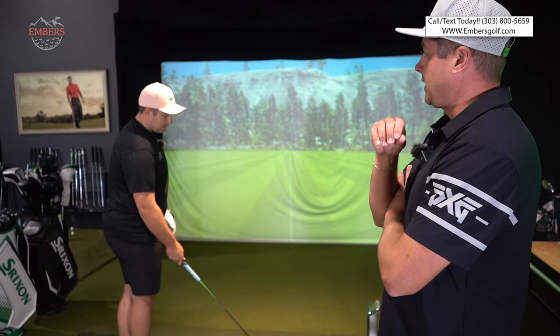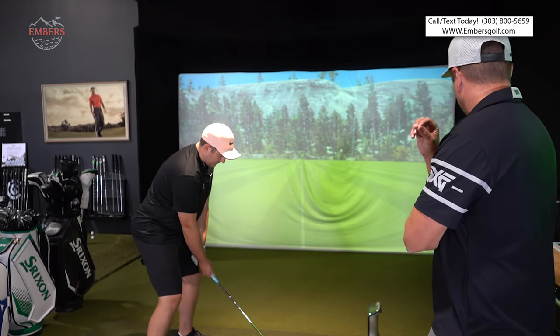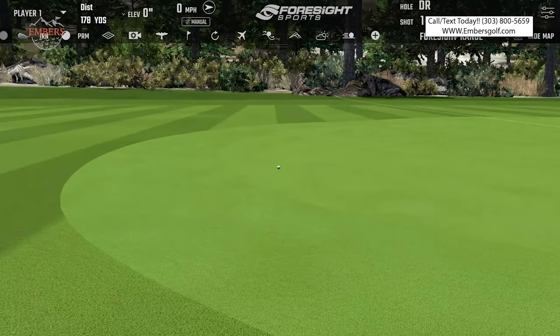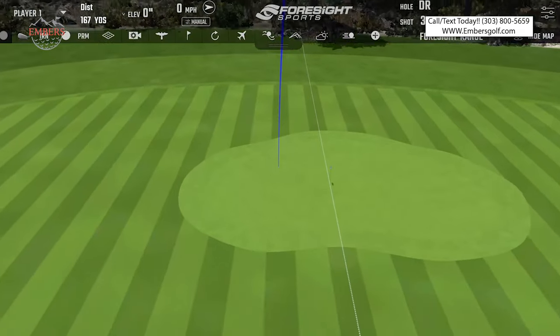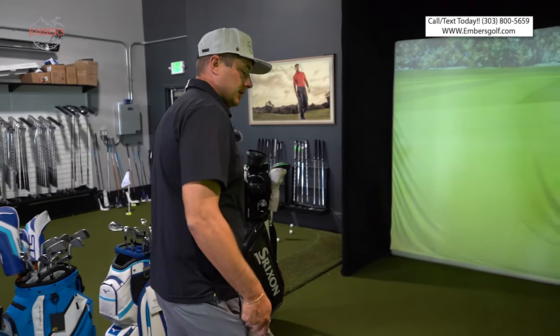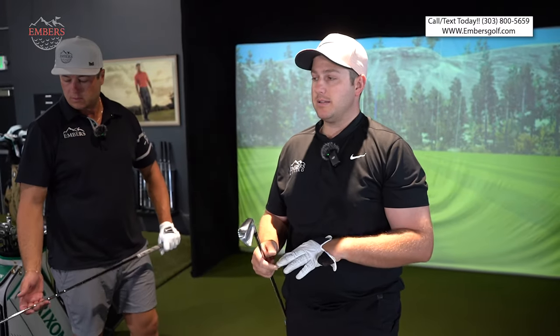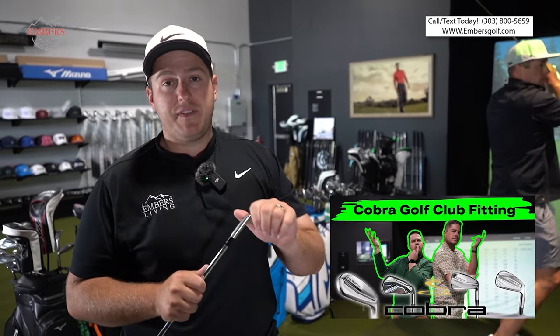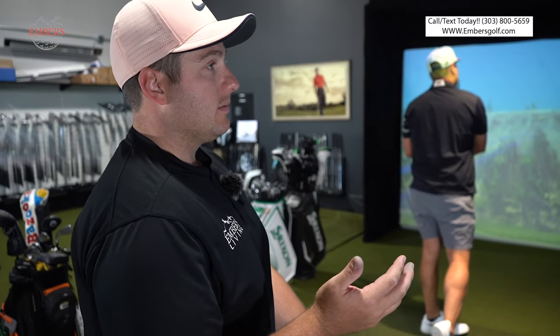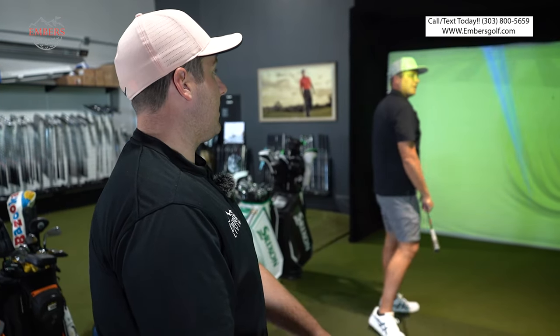Let's save the Japanese irons until the end because I have a little spiel about them. I'm going to start here with my personal club, the Cobra Cavity Back. I never intended to put this in the bag when I got fitted for them. They came in the box and I started messing around and the data was phenomenal — my launch angle was great, spin was fantastic, controllability. They're pretty soft, and for that reason they ended up in the bag, surprisingly.